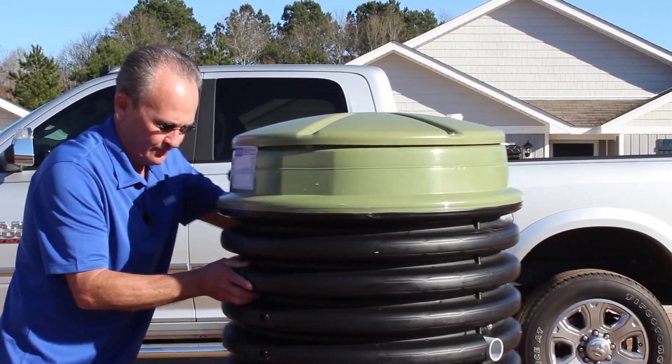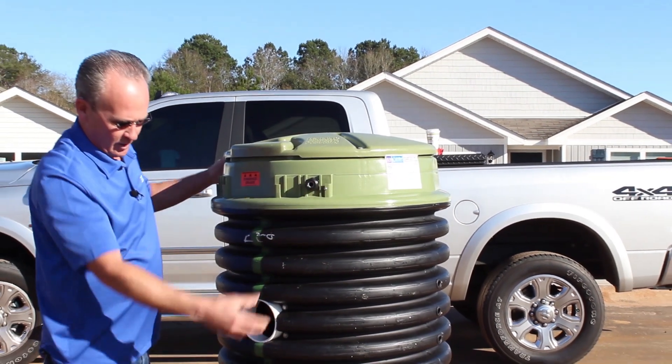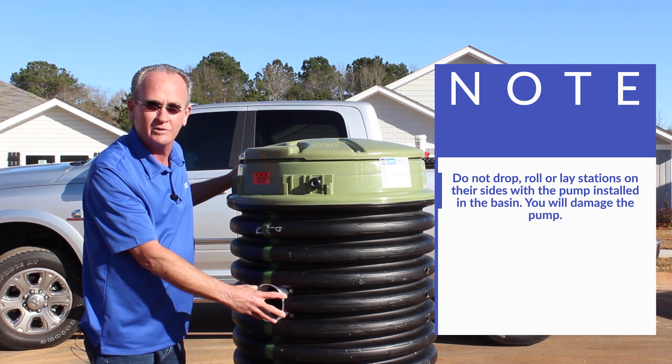If I turn this around a little bit, you'll see on the other side is your invert area and your cable entry area. You'll also want to inspect those as well to make sure there's no damage that occurred during the shipping process.